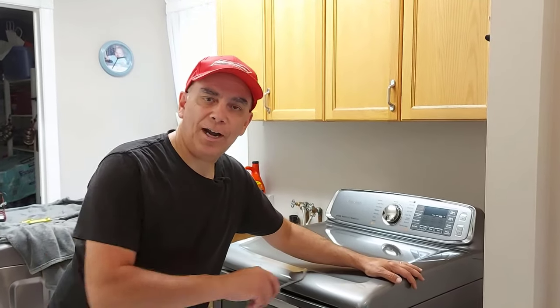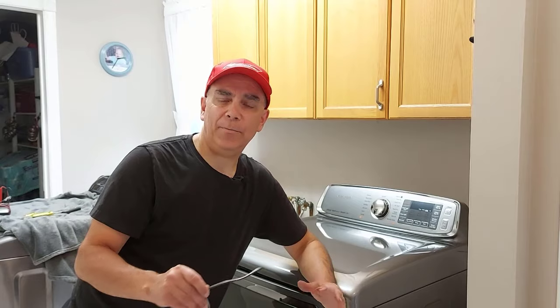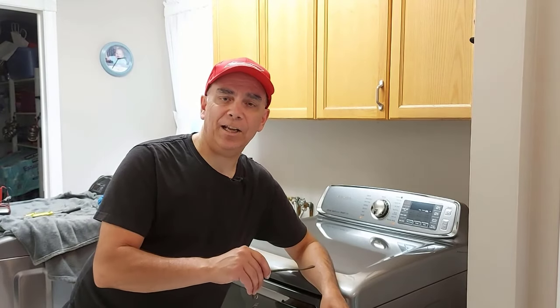So what happened was I woke up this morning and my wife says the dryer is not heating up. Our clothes aren't heating up, they're not drying. Usually when your dryer is not heating up, the heating element is broken.